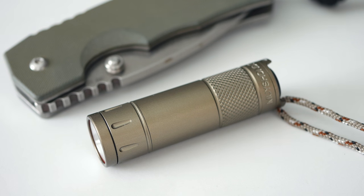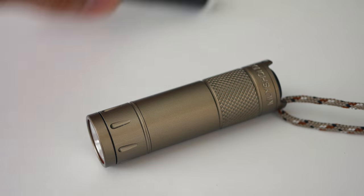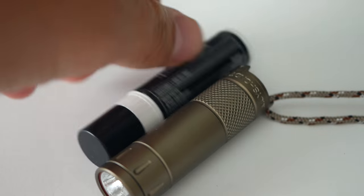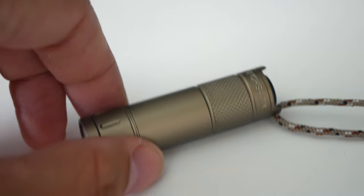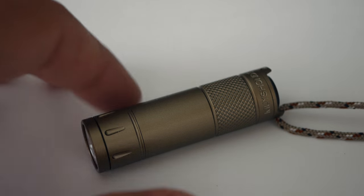I'm telling you right now, this has been the light I've been carrying in my pocket daily. Here's a size comparison — it's about the same size as a tube of chapstick, which I really like. I've tried over and over again to carry larger flashlights, but it's just difficult with everything else you're carrying. It gets dark every single day, so you always need a flashlight.